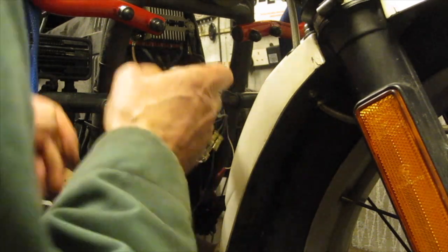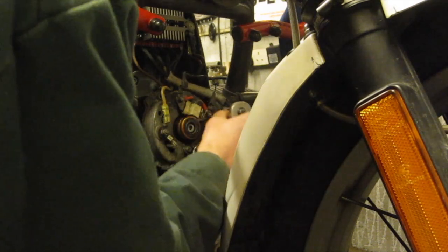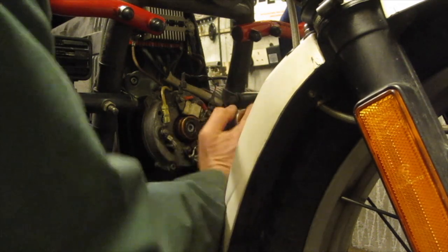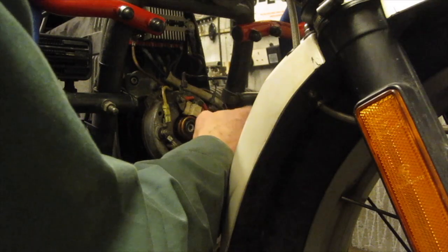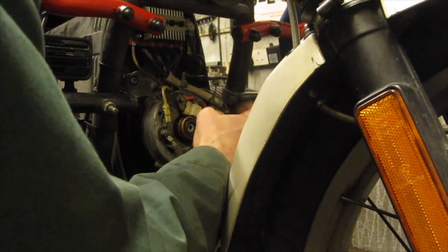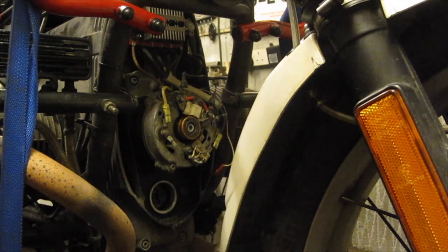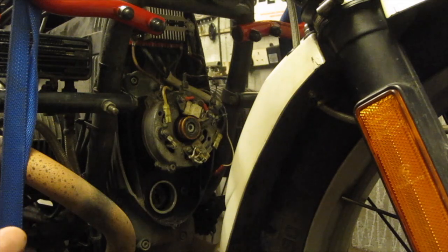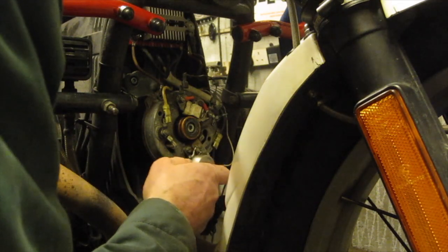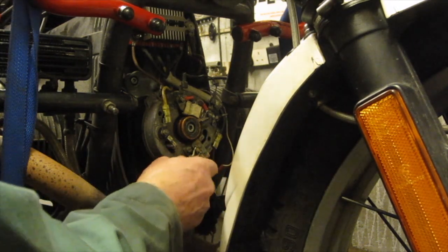The bolts are spread about 120 degrees apart from each other. This particular alternator is a high output alternator that I've had on for many years, so it's got a couple of earth straps on the top here — one on each side, one at about 11 o'clock and the other one at about 2 o'clock, and then we've got a third bolt that I'm just undoing at about 7 o'clock.